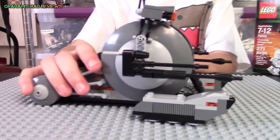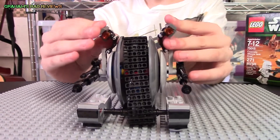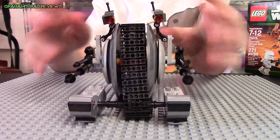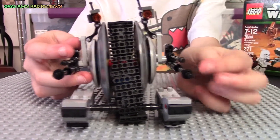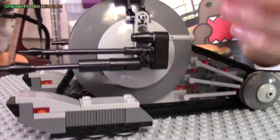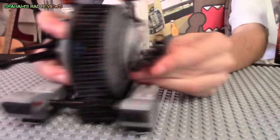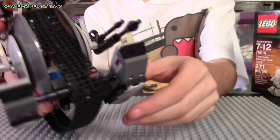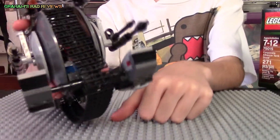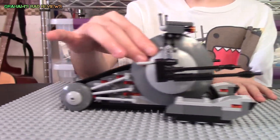Next up, we have the Corporate Alliance Tank Droid. His two little eyes here can move. His blasters can't really move, and these two are not flick missiles, but there is indeed a flick missile right here. These do move, though I don't really know why you would need to move those, so they would just stay in the standard position. And as you can see, it does roll.